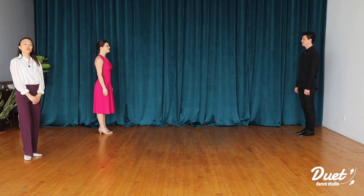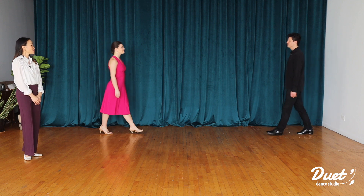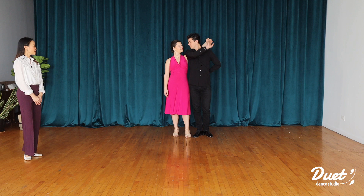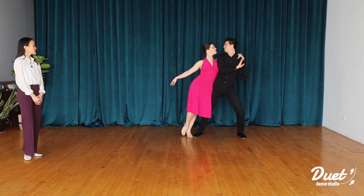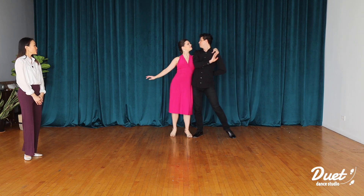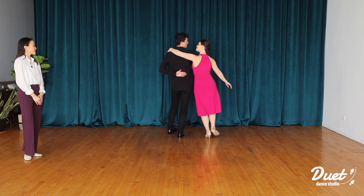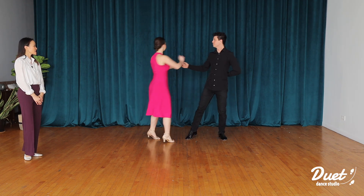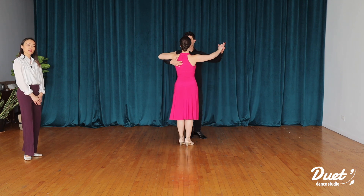Here we go, one, two, three, four, five, six, seven, eight. Two, two, three, four, five, six, seven, eight. Beautiful.